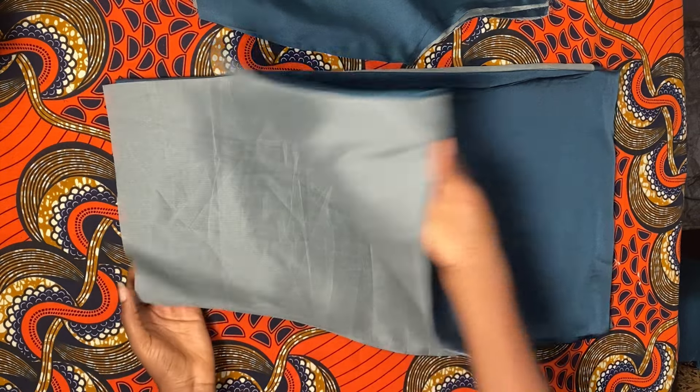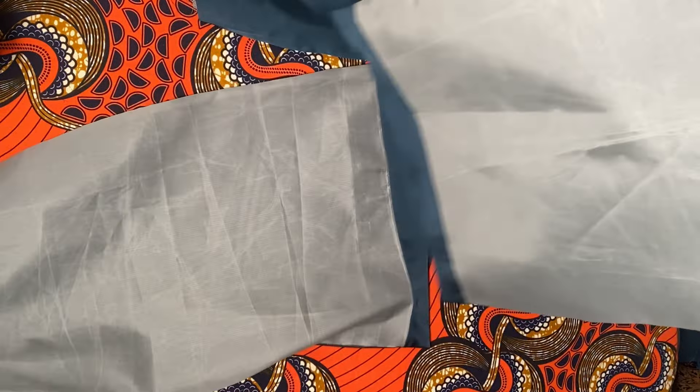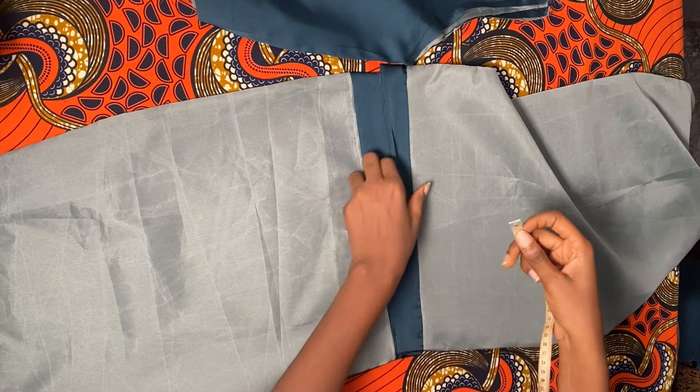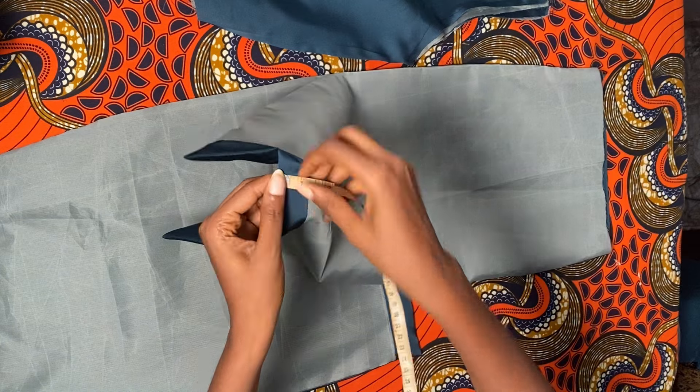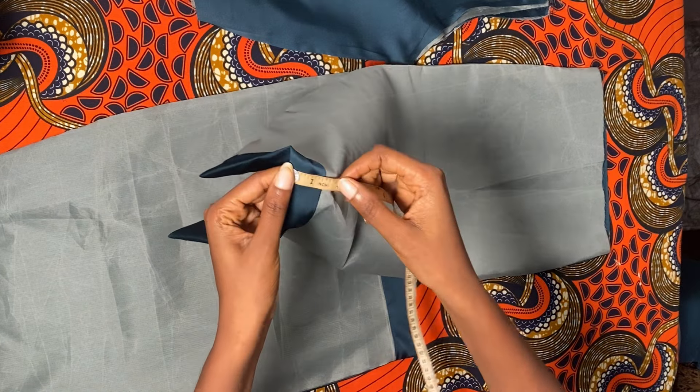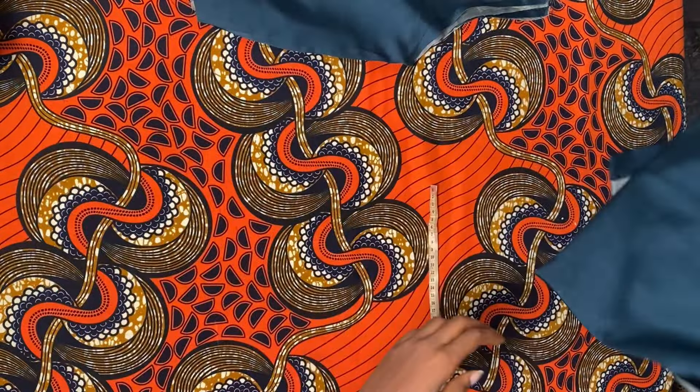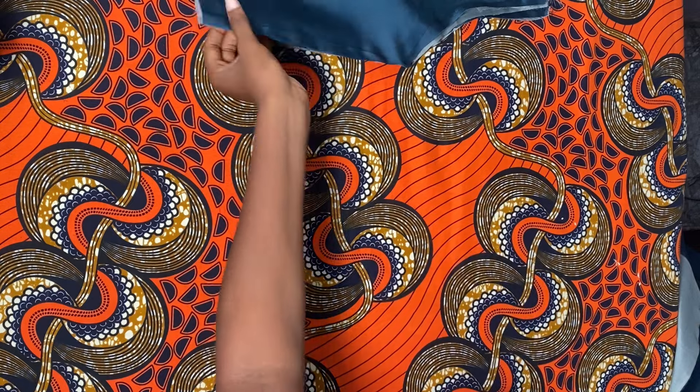So in this video I'm just going to be showing you guys how everything was put together to bring out that beautiful gown. I had to line it with the lining using the sewing allowances that we had already kept aside for this particular purpose.